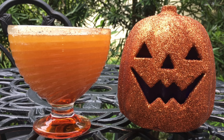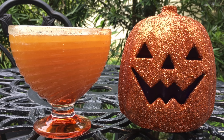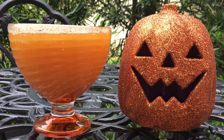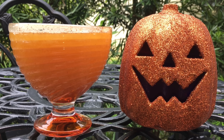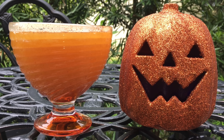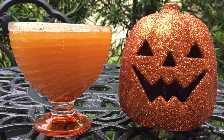Hey everyone, in this video I'll be making some easy pumpkin juice. I actually got this recipe off of food.com and Party Through the Parks. I will leave links to their websites down below in the description box so you can check them out. They both have the same recipe and it's the easiest one I could find.